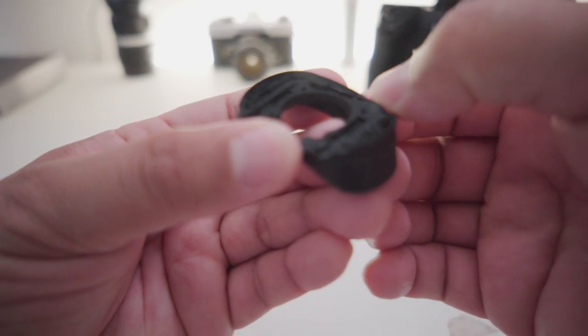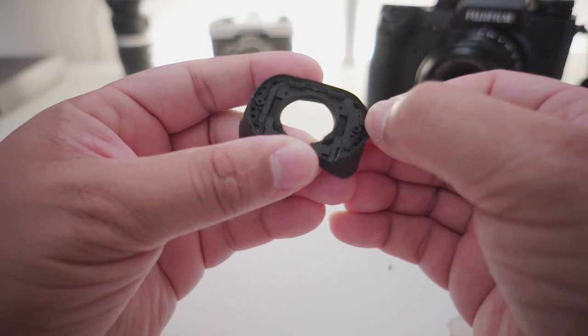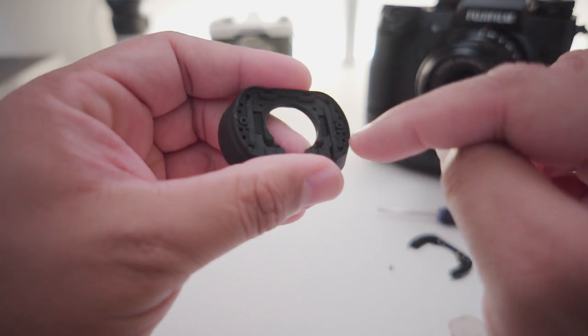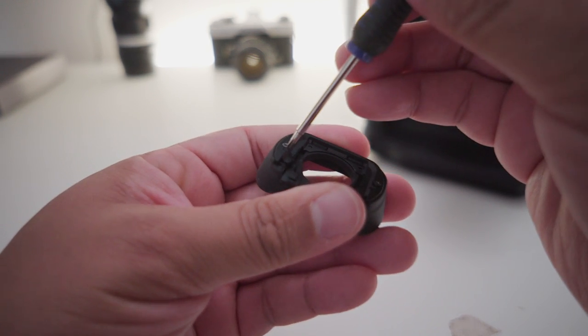The rubber piece of your eye cup actually has these loops and holes that hook in between the bracket and the actual frame of the eye cup. If the rubber band is still intact, you're able to fix it easily with just a plus screwdriver. What you've got to do is head over behind the eye cup on the bracket.